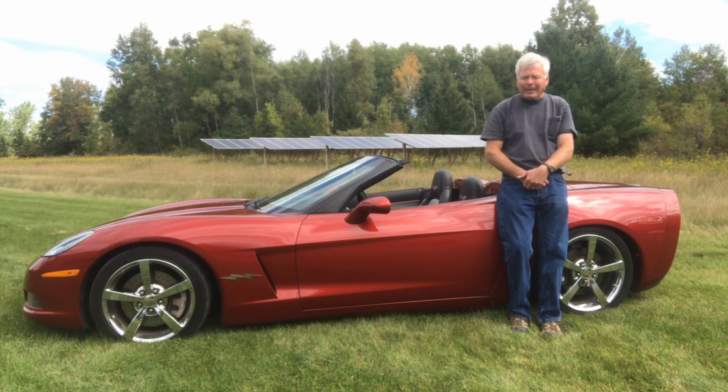The range — my guesstimate is somewhere between 200 and 300 miles. It really depends on the quality of the batteries I'm using. They are used Tesla cells and they're only as good as the source. From a design standpoint they should be over 300 miles, but my guess is because they're used they won't achieve that level.